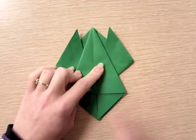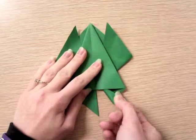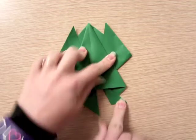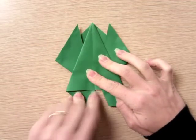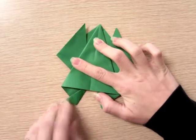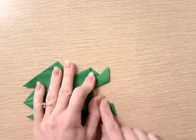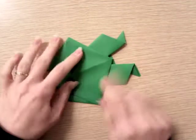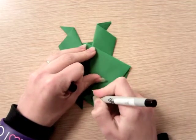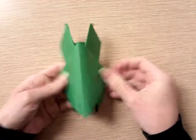Now make the little feet — curl each piece around your hand until you get a little foot, and do the same thing on the other side. Check that your feet are even; if not, adjust them to be closer to even. Then flip your little froggy over, give them a face, and your frog is done!